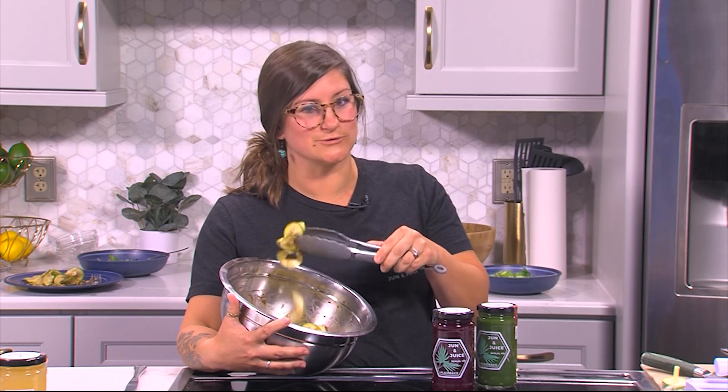Hi, my name is Megan Hines. I'm the owner of June & Juice. We are here today talking about salads and quick bites and zoodles.